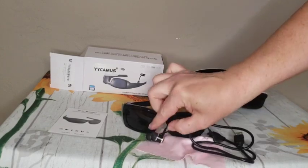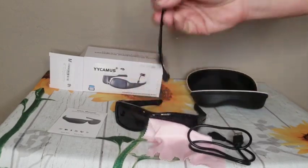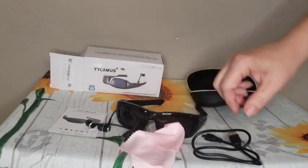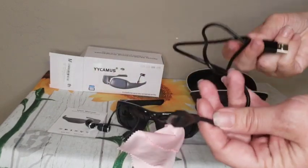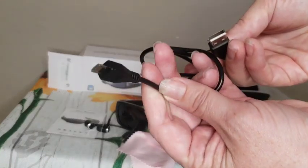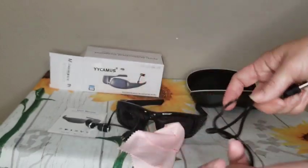With it comes the speakers, a user manual, a cleaning cloth to clean your glasses, and a micro SD charging cord that can connect to your PC or to a charging box.